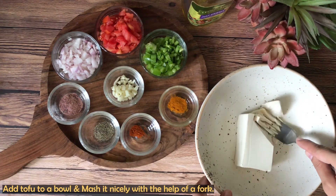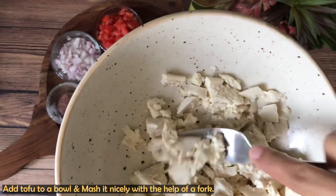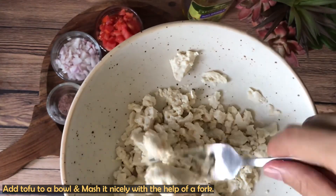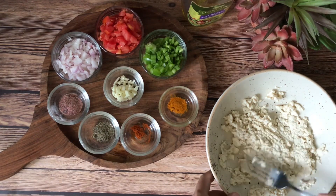This recipe is very easy to make. First of all, we will mash the tofu. This silken tofu has a very soft and creamy texture and you can mash it very easily. The tofu made at home has a slightly harder texture. The tofu used in this recipe is made from soy — I have already shared the soy milk recipe with you. It is very easy to make.